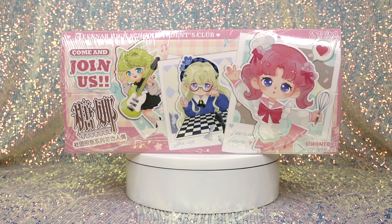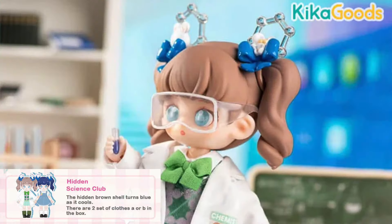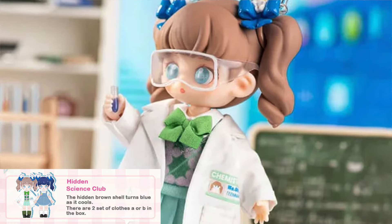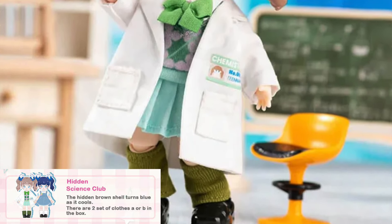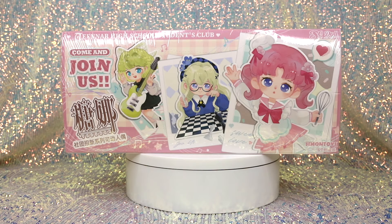We'll jump straight into what the case looks like, because we have a full case — a full set of six. Kika Goods was kind enough to send us a complete sealed case. There's a core series of six, and then there is a possibility of getting a hidden style figure — like a rare chase — and in this series there is one hidden character whose hair changes color, and you can get one of two outfit variants for her.